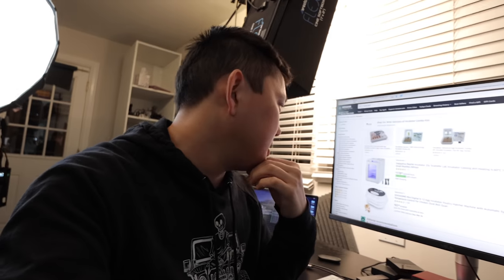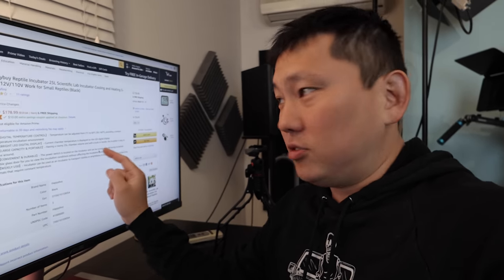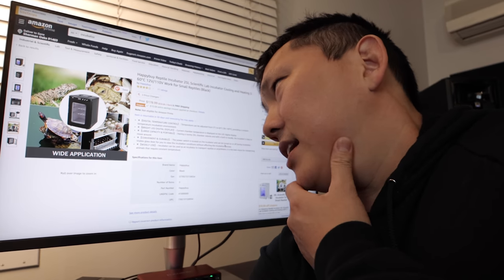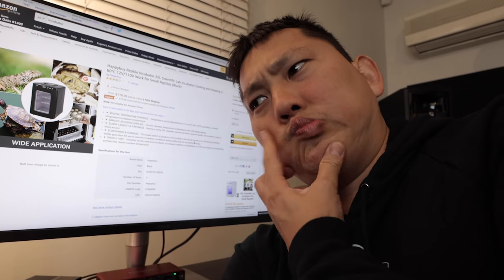I think I might've found the solution — an incubator for hatching eggs. I'd get it for about $178. This can go from 36 degrees Fahrenheit to 140 degrees Fahrenheit, which is basically 5 degrees Celsius to 60 degrees Celsius. It'd be kind of this big awkward thing to have and will take up a lot of space — all for the sake of testing overheating on cameras. Let's do it.